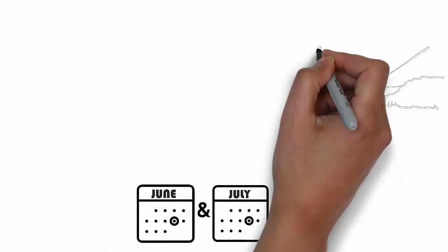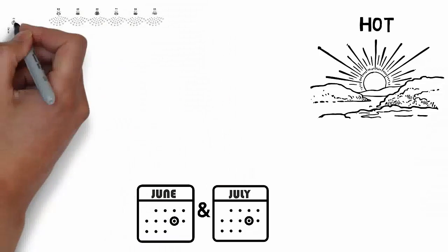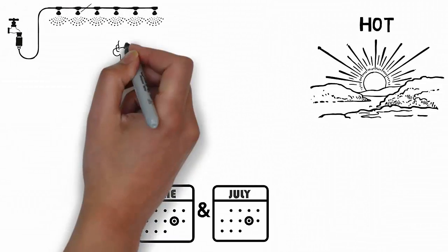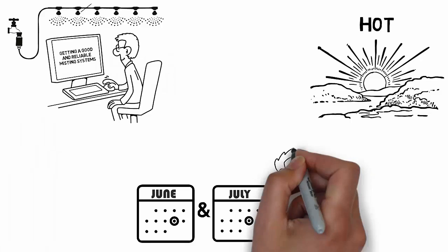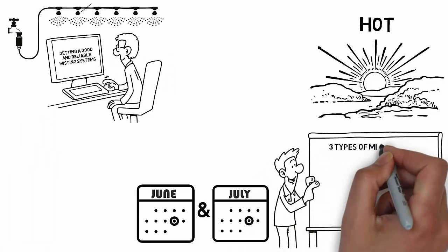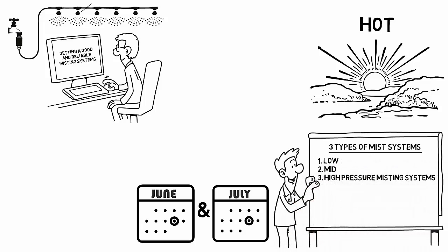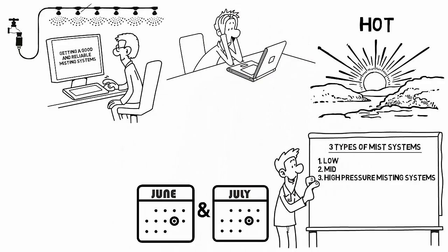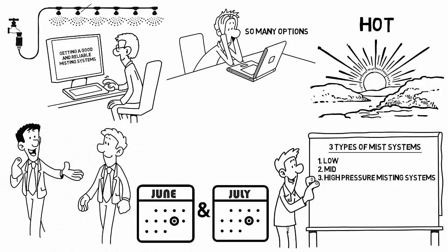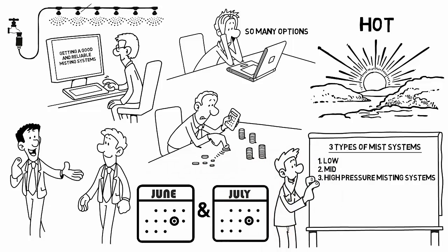In mid-June and July, the outdoors can become pretty hot. If you're planning to install a mist system in your backyard this summer and are shopping around to evaluate your choices, then chances are you must have come across three different types of mist systems: low, mid, and high-pressure misting systems. For first-time buyers, mist system selection can be difficult because of so many options. Today, we'll walk you through these options so that you can make a wise purchase decision according to your misting needs and budget.